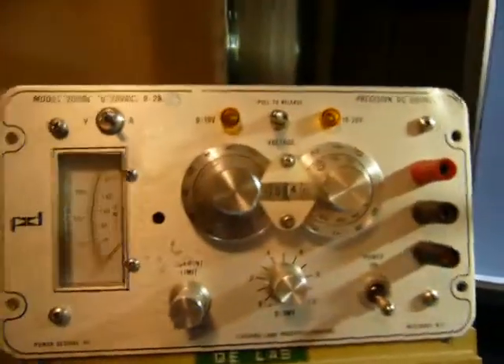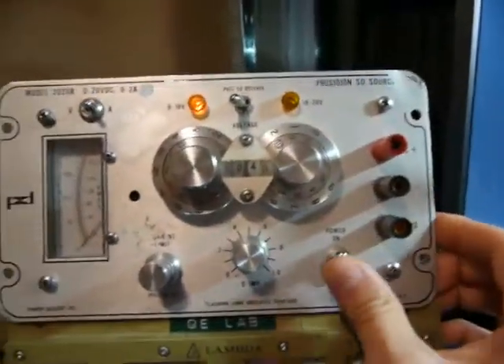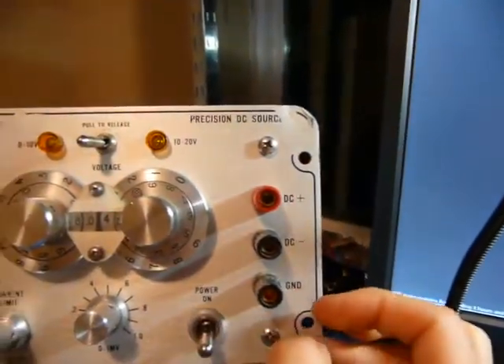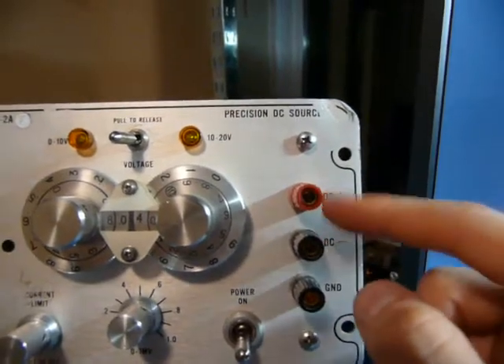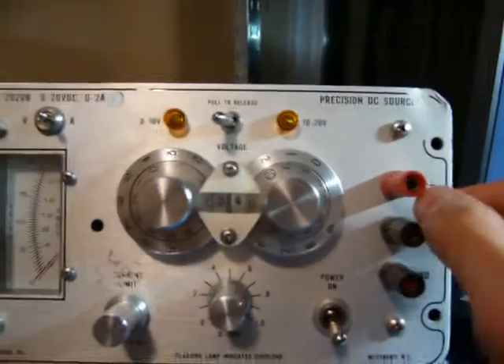Let's take a look at how it works. Around the front you've got the main power switch, which is pretty useful — it's not something in the back or anything like that. You've got your standard jacks here, and the DC plus and minus are next to each other, so you can use two-prong adapters or whatever you want to use.